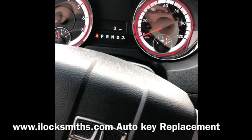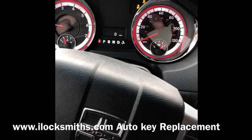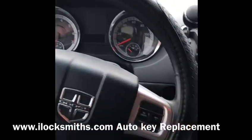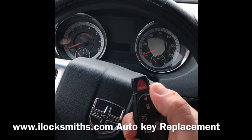Security light is off. Now we're gonna try to start it — it starts. And this is the new key. Everything works. This is the old key — also works. You need anything, iLaxMe.